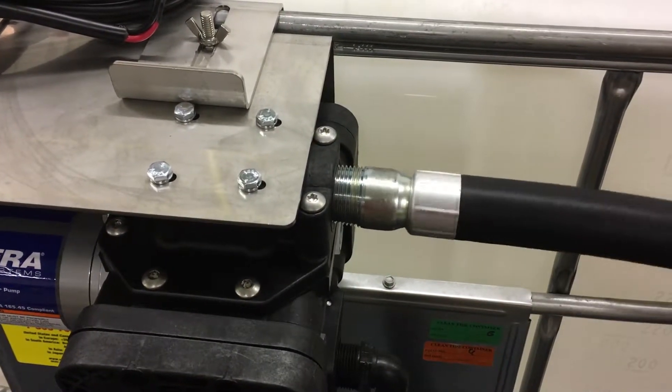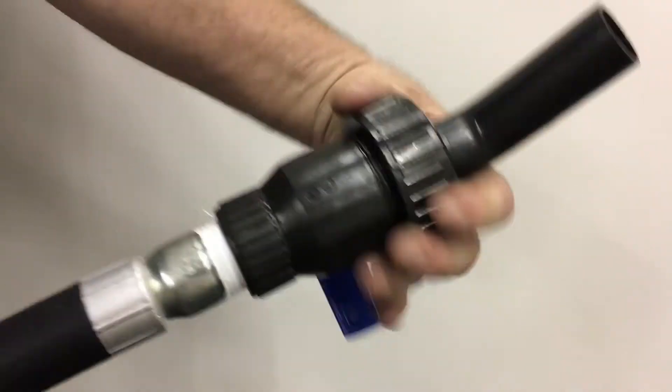Finally, connect the discharge hose to the upper port of the pump, then screw on the nozzle. You're ready to use your cage pump.